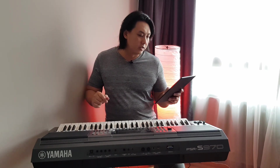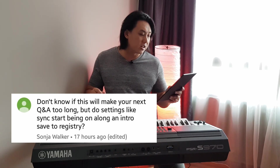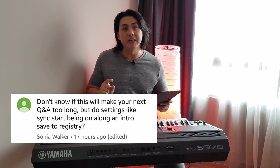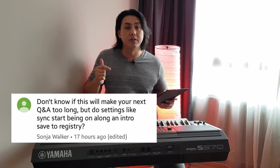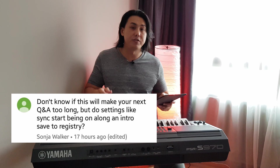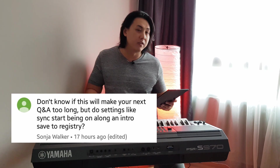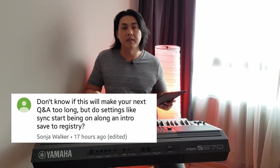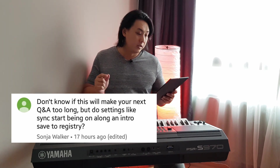Sonia Walker's next question: do settings like Sync Start, along with an Intro, save to Registry? Unfortunately, on the PSR-E Series, Sync Start and Intro do not save to the registration memory. But on the S-Series you can save the particular Intro you want — Intro 1, 2, or 3 — you can even save a fill-in, and you can save Sync Start into any particular registration memory. But you cannot do it on an E-Series keyboard.